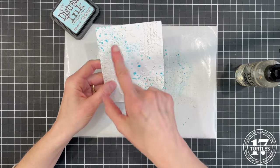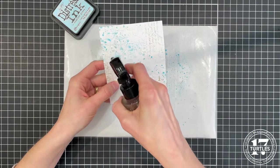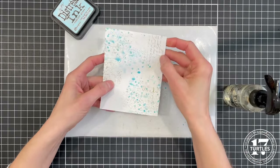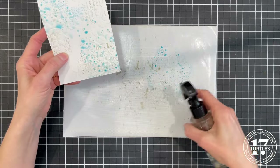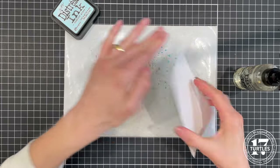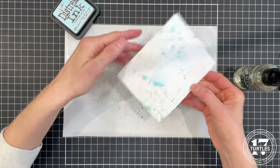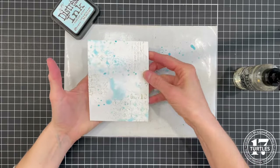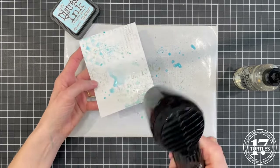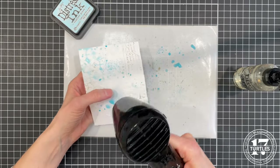If you want more fluid movement, while that's still wet, take your water bottle sprayer and add a little more water. You can add a little bit more ink — just dip back in there and continue working with that across the paper. Then give this a little dry and we'll add another layer of color.